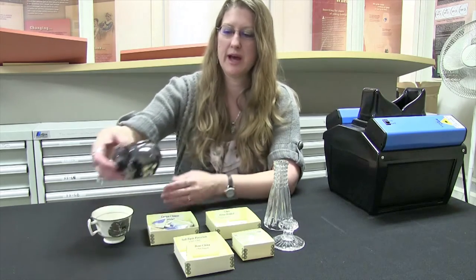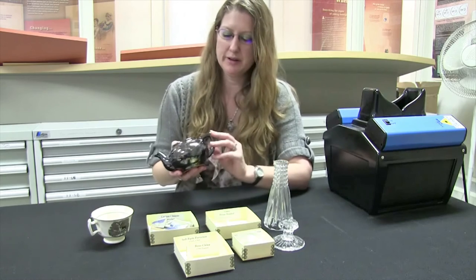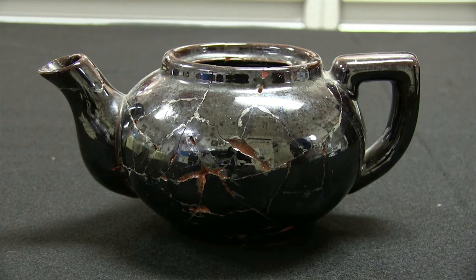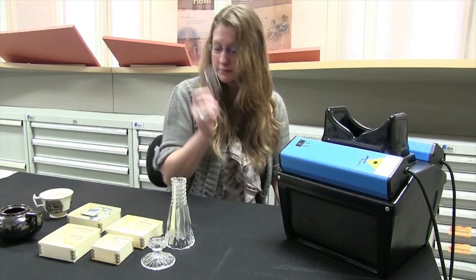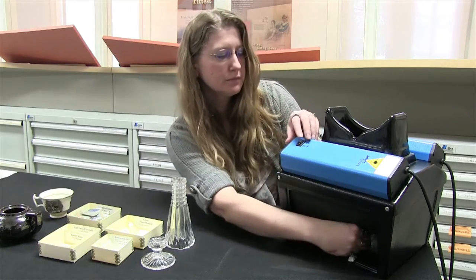Lastly we're going to look at this lovely little repaired teapot and we're going to show you how the glues that were used to mend this pot are visible under UV light. First we're going to look at the three different types of glass that we see commonly in the archaeology lab.